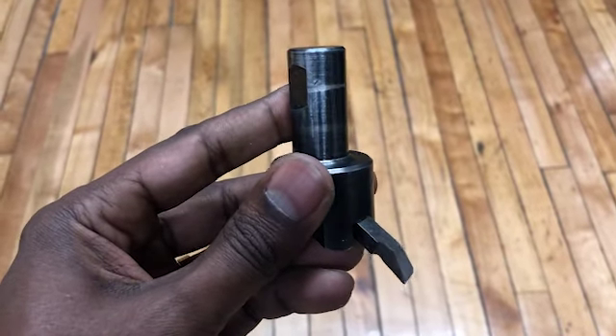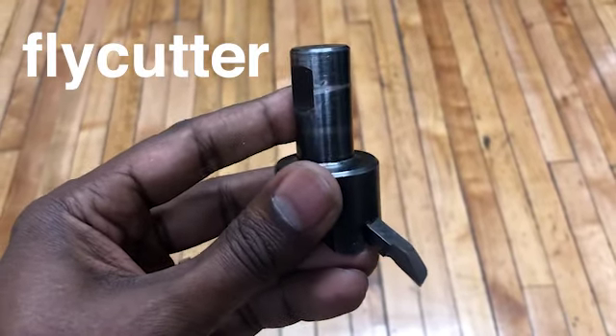Alright, after the rough cut, we're gonna fly cut a surface finish.